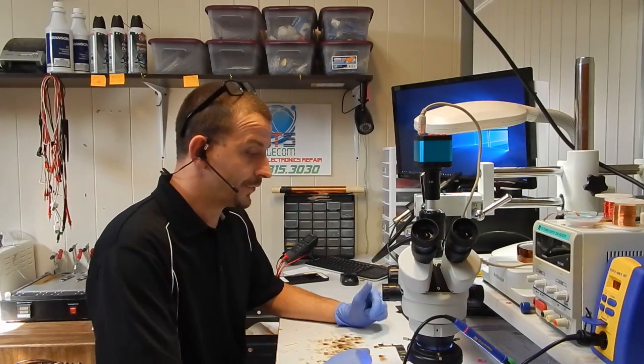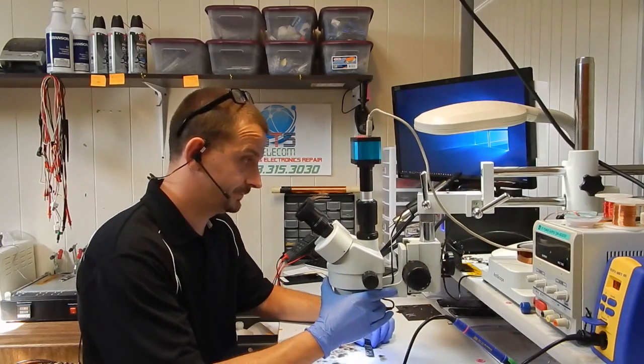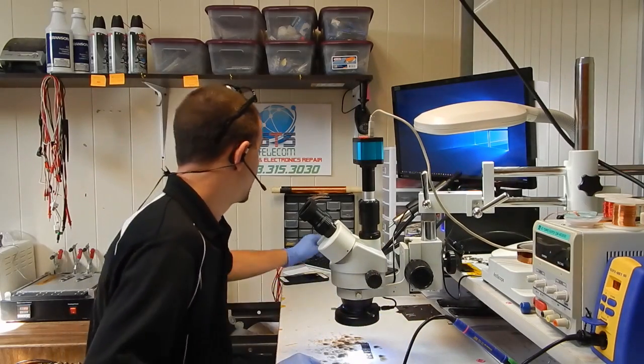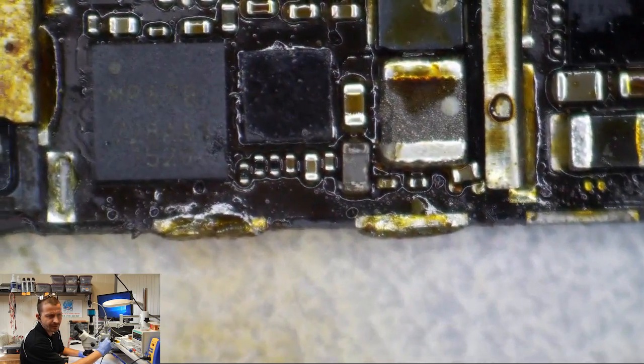The customer sent this in for no service, got it back with no power. They're asking me if there's any way I can get the data off of it. I'm going to switch you over to the microscope view here. This is my first look under the microscope — I have not looked at this board yet.